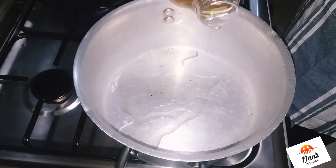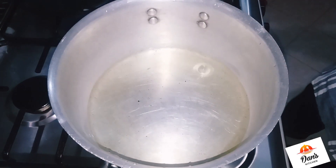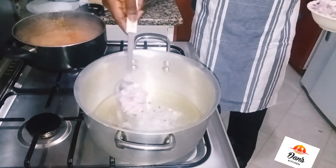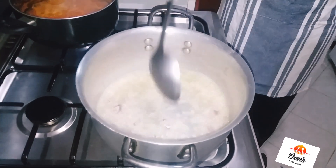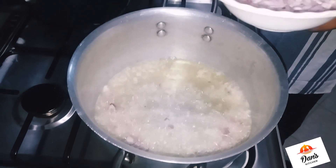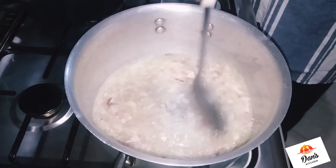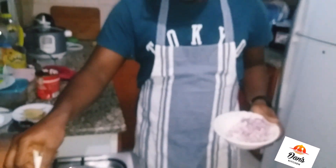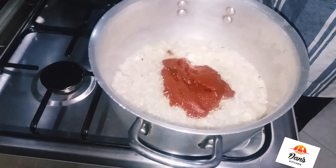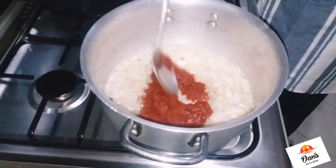While your pepper is boiling, bring out a pot and pour your vegetable oil. Then pour your diced onions and allow that to fry for about two to three minutes. Then pour your tin tomatoes.